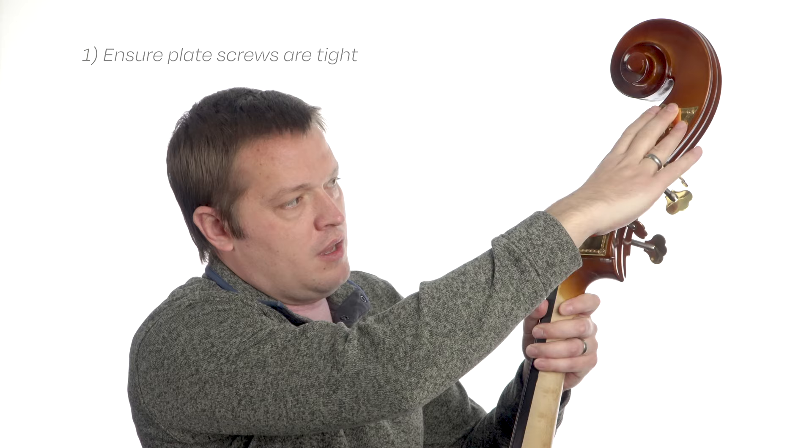Starting off with the double bass, let's take a look at the scroll. The bass has some big metal tuning plates on it that aren't present on the other instruments. This is mostly because the tension on bass strings is way higher than the other instruments. With all of this metal up here, there is a lot that can buzz. If you're getting that metallic ringing buzz sound and it sounds like it's coming from up here in the scroll, you can check a few different things. First, you'll want to make sure that all of the screws that attach the plate of the tuner to the scroll are well affixed and not loose.